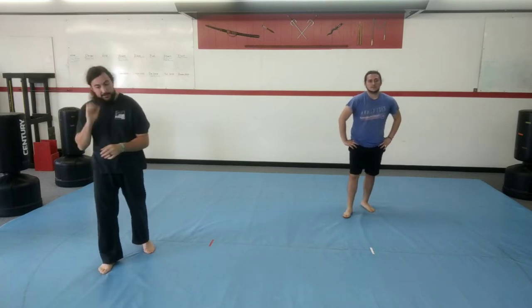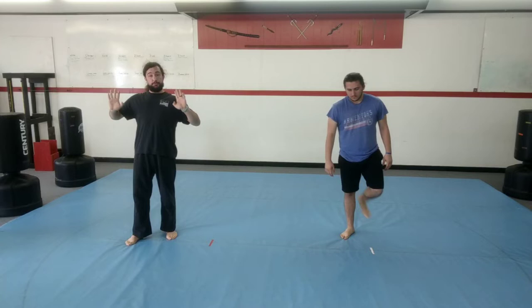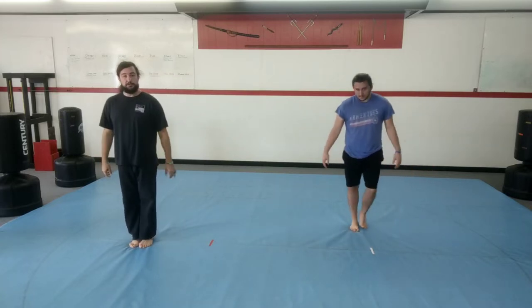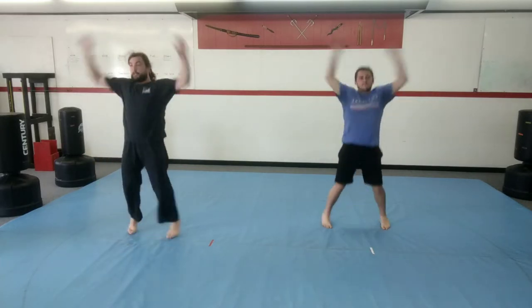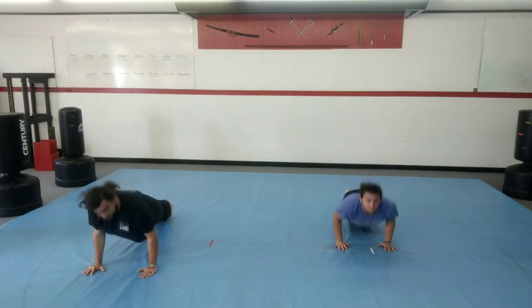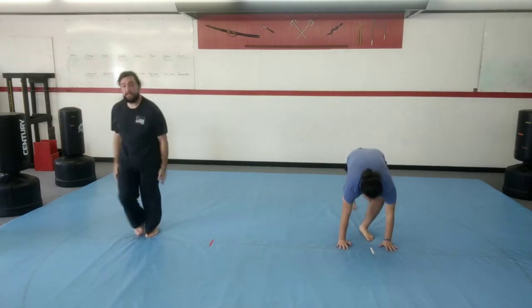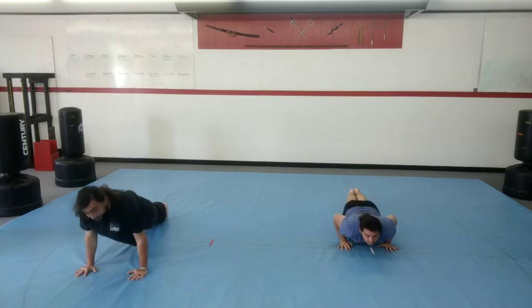Now we're going to do a quick workout — three rounds of exercise, working on three different kinds of push-ups. The first round is regular push-ups and jumping jacks. We're going to do five jumping jacks, five push-ups, five jumping jacks, five push-ups. You can go at your own speed. Make sure your body stays straight and make sure you bend your elbows. Doing good push-ups is more important than doing fast push-ups. Go ahead — five jumping jacks, go to the floor for five push-ups, then stand up and keep going. We're going to do this for one minute, back and forth.